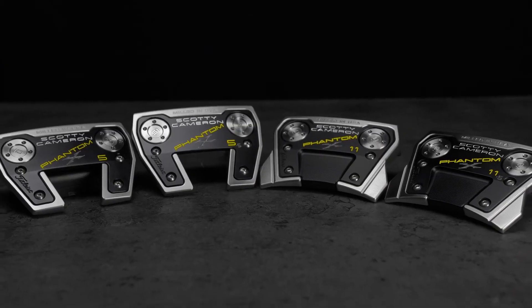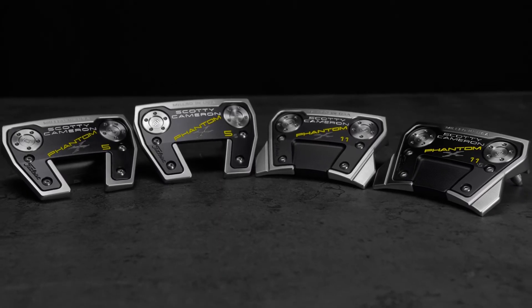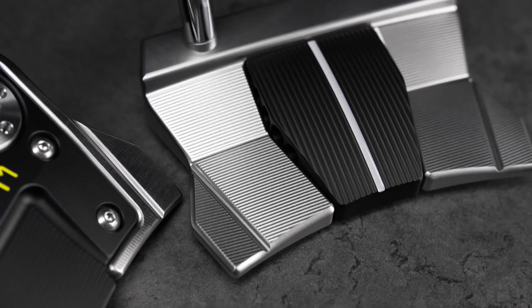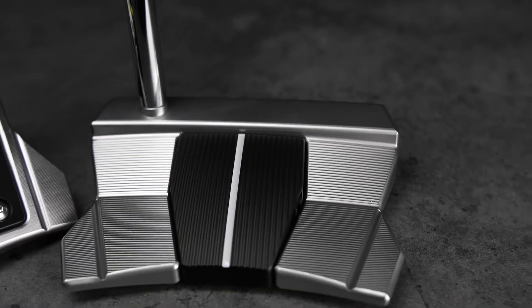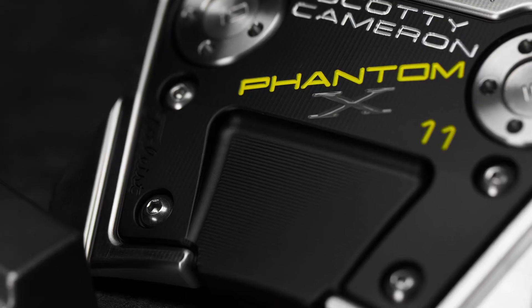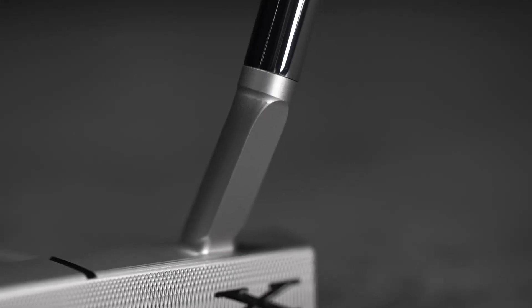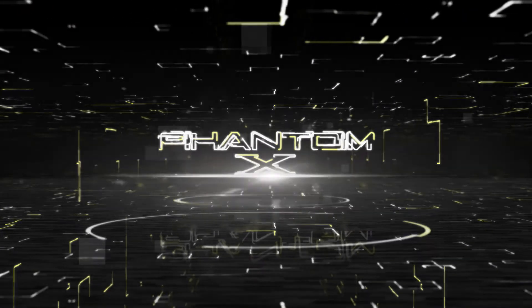On the new Phantom line, I've really paid attention to the details. It's more forgiving, so it sits more stable. The lines are longer for easier alignment. The trick was to combine the aluminum and stainless steel and have it sound perfect — sound versus feel — because ultimately that equals performance. We're going towards what people want, what the touring pros want, and what they're winning with.